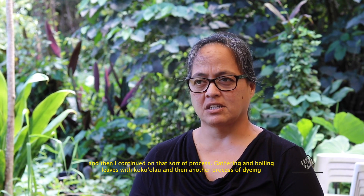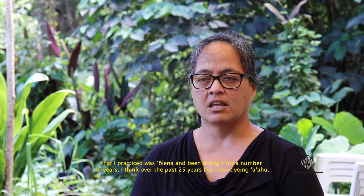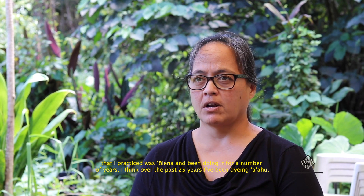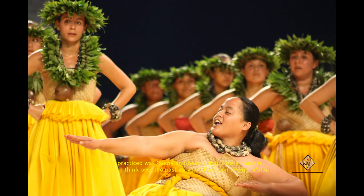Another process of dyeing that I practiced was Olena, and I've been doing it for a number of years. I think over the past 25 years I've been dyeing Ahu.